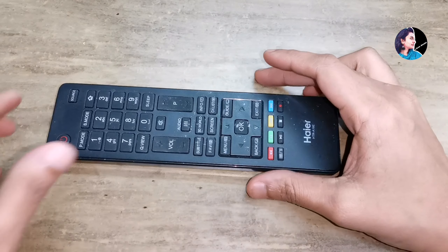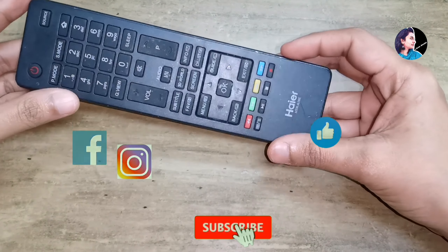Hi! Welcome back! Today, we are going to talk about the TV remote.